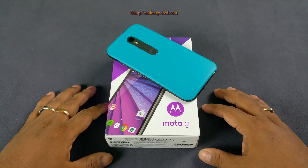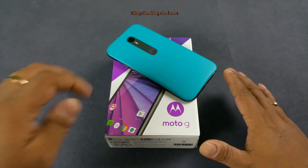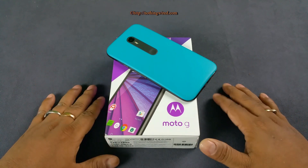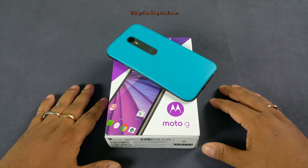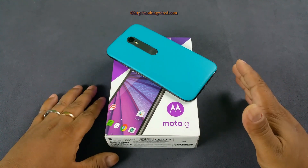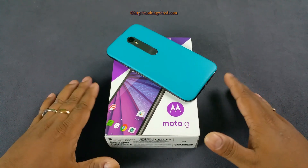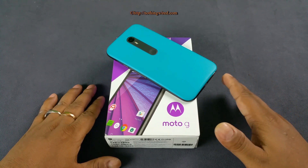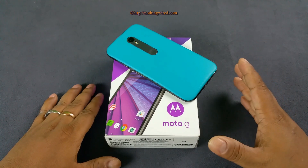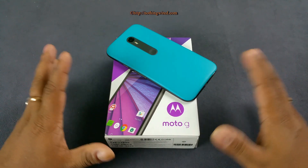So should you get the Motorola Moto G 3rd Generation? It's hard to say — it's a great phone, and if it were the first generation it would be an easy recommendation. But the market is now very crowded, and many newer manufacturers are coming out with almost flagship specs at around the same price point.